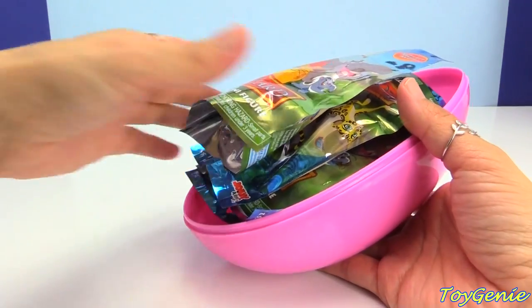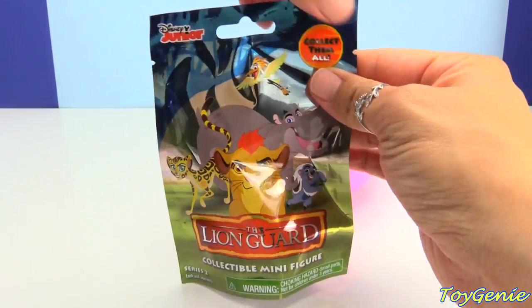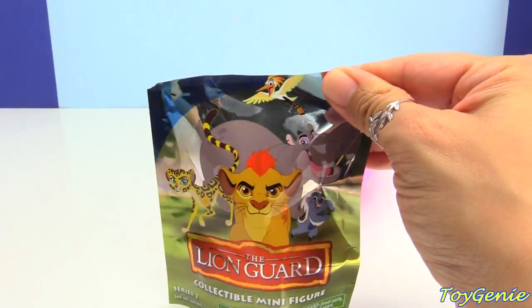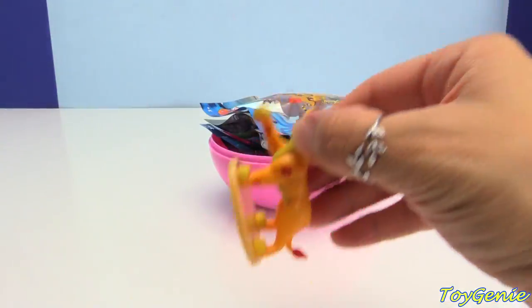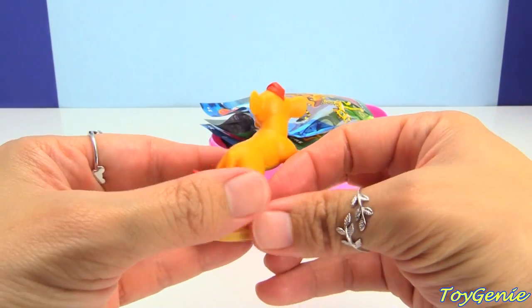We have some Lion Guard Blind Bag Series 2. Let's open it up and see what we have inside. And the very first one that we have is Battle Kion. Super awesome.